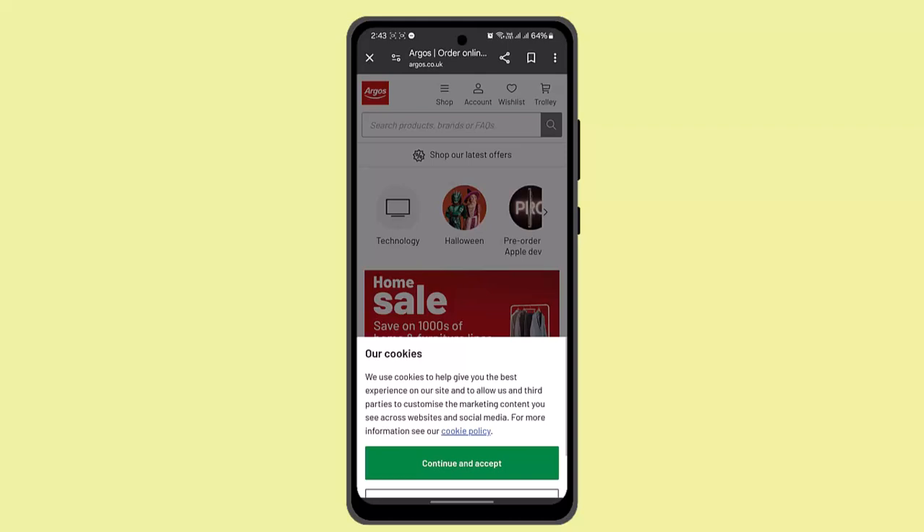With these simple steps, you should be able to use or redeem your One for All gift card at Argos. That is all for this video. I hope the video is helpful — make sure to like, share, and subscribe to our channel. Thank you for watching, see you in the next video.